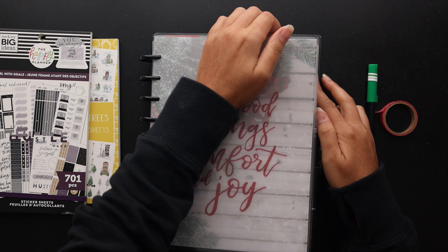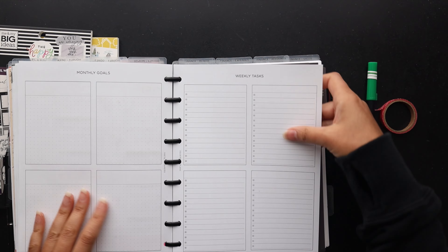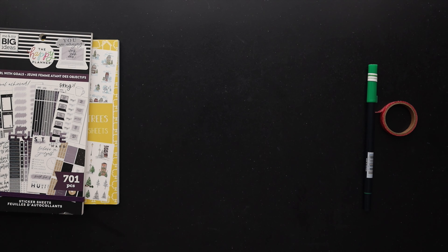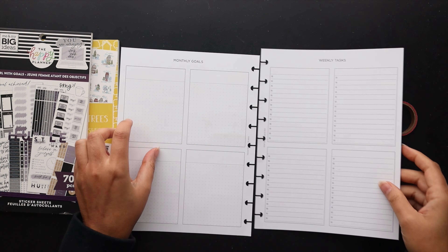Hello friends! Welcome to Squared Plans, where creative planning and organization comes to life. I'm Stephanie and today I'll be showing you how I'm setting up my planner to achieve my December monthly goals. So let's get planning!